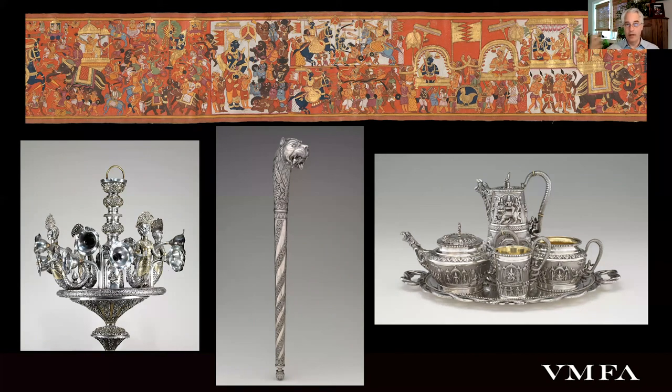More than anything, I think the coloration is just meant really to delight the viewer. And importantly, keep in mind that these were meant to be seen from a distance. So those bright colors would have helped an audience to make out better what they were seeing at a distance when these were performed.